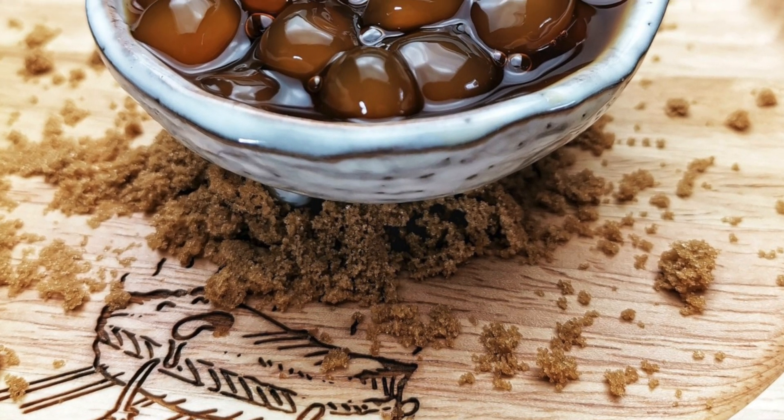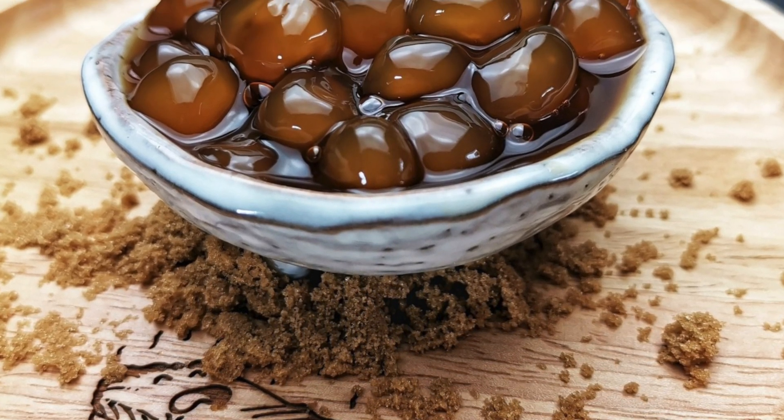Hey everyone, today we're going to make brown sugar boba with only three ingredients.